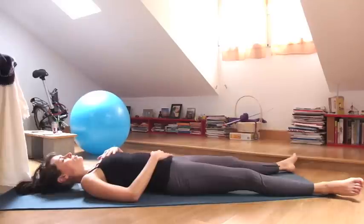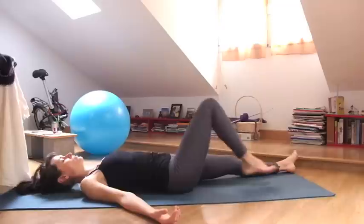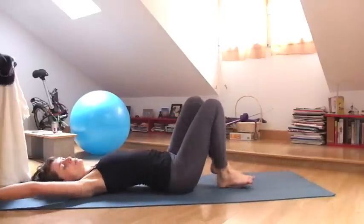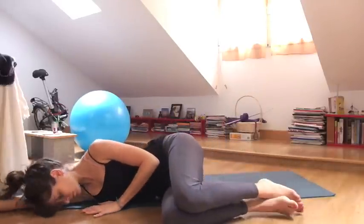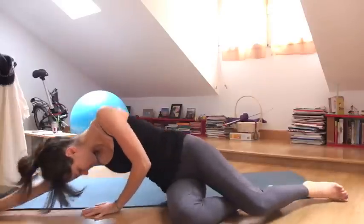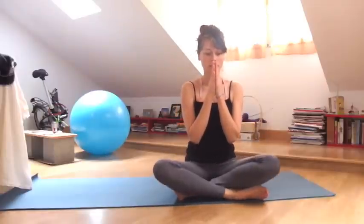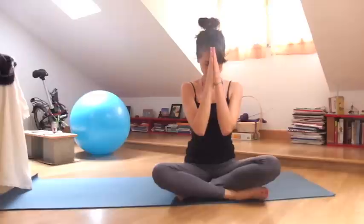Whenever you're ready to go on with your day, you can hug your knees into your chest. Roll onto your right side. And then gently and slowly press yourself up into a cross-legged seated posture. Hands come in front of your heart. Namaste. Have a good day.